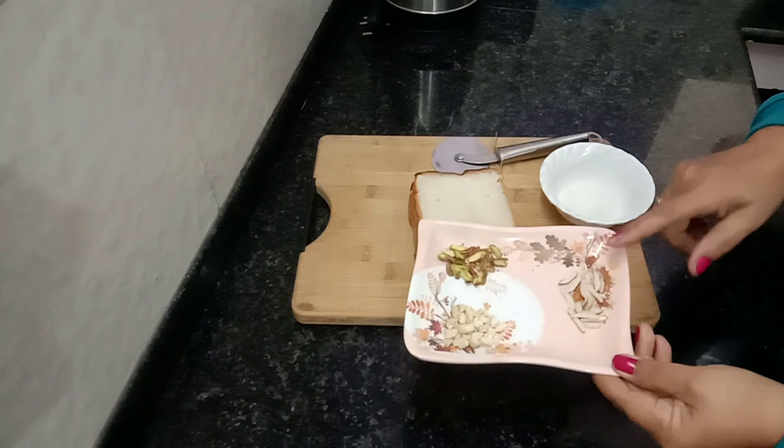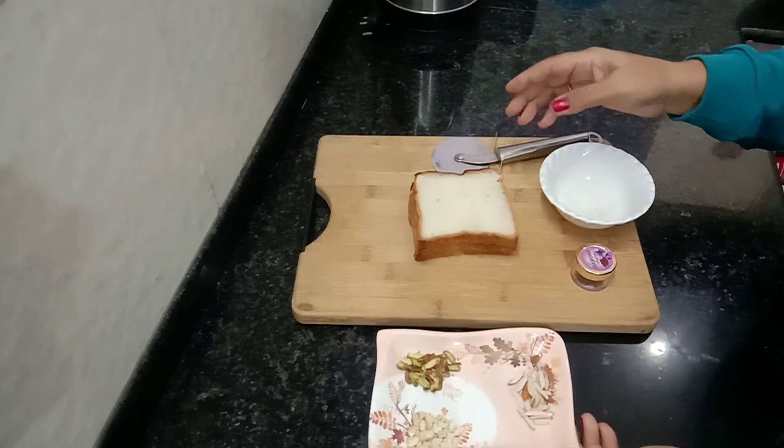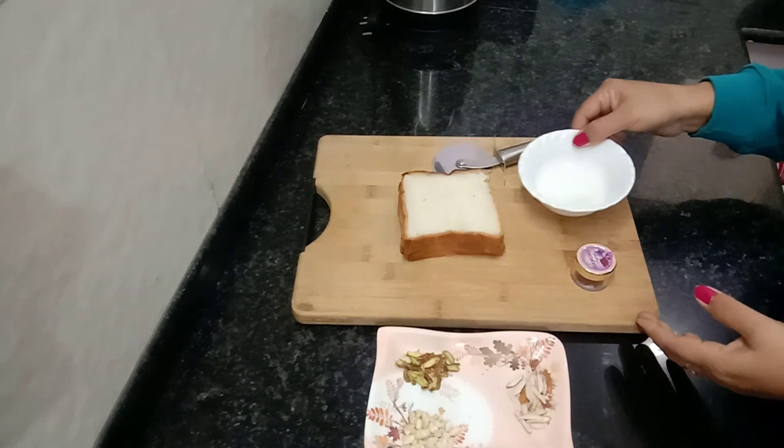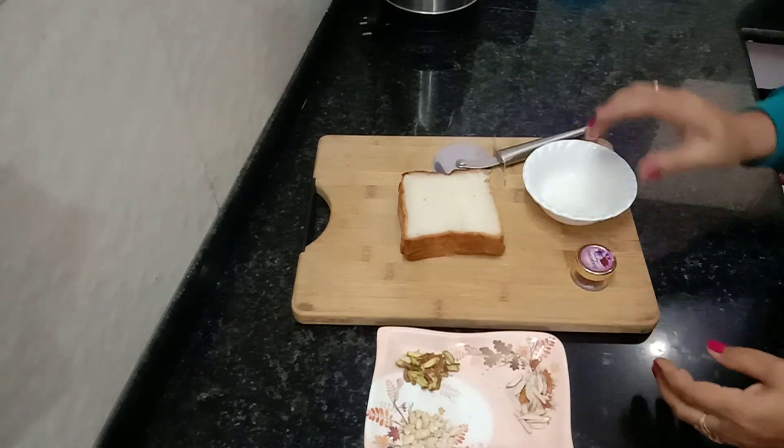We cut a little dry pot. We have 3 slices of bread. We have a little chini (sugar). We have a kesar (saffron).